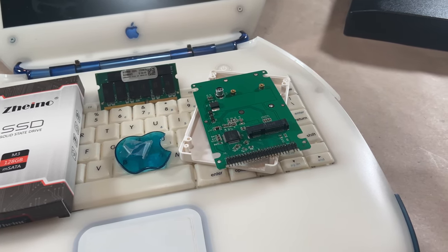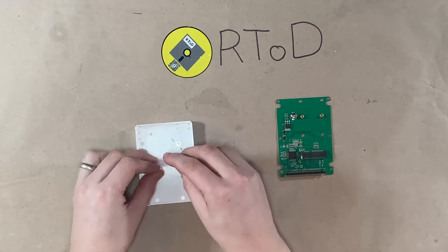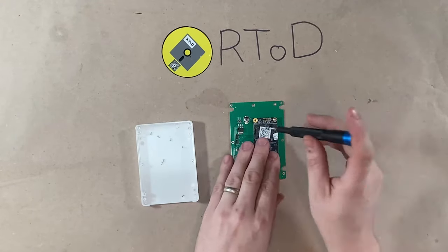I have affiliate links for some of these in the description below. These M-SATA adapters are really slick. They come with all the hardware you need — all the screws. Just screw it in, install it with the computer, and you're ready to go.